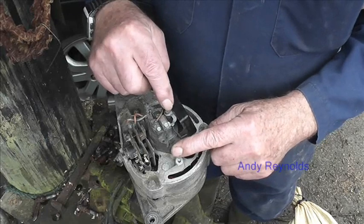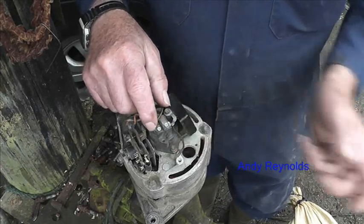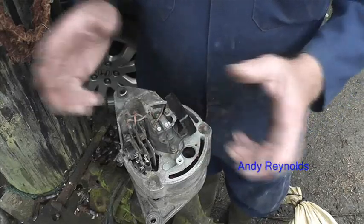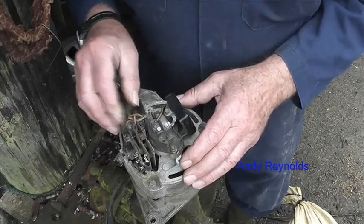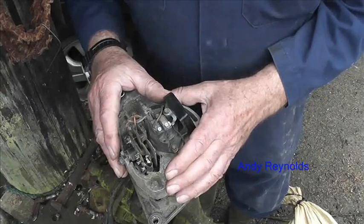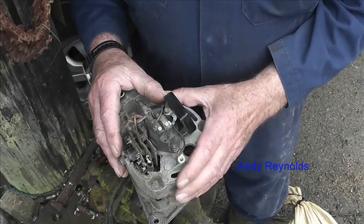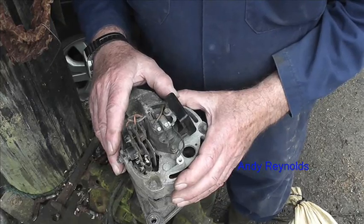This regulator varies the voltage that goes into that rotor, so the voltage varies the strength of the magnets in the rotor, which effectively controls the voltage output. All I did was undo that one, undo that mounting one, take one out, put another one in — job's a good one. It's not rocket science, don't be scared of it. You can test it by putting it back on the tractor or vehicle and seeing if it works.